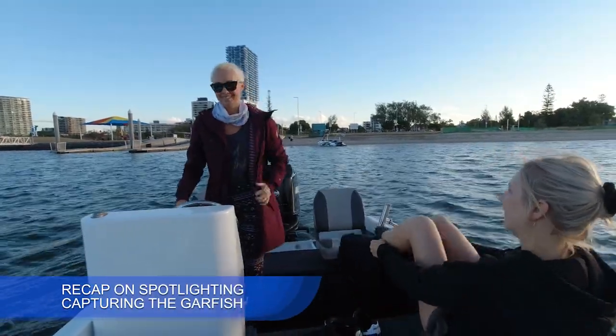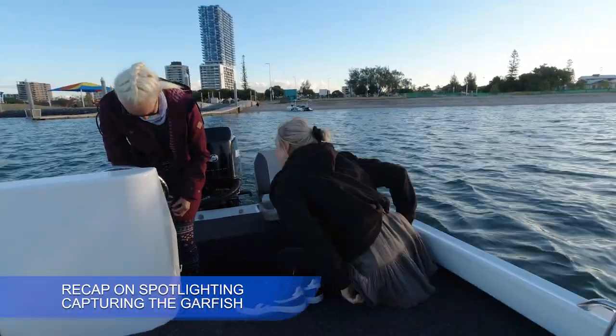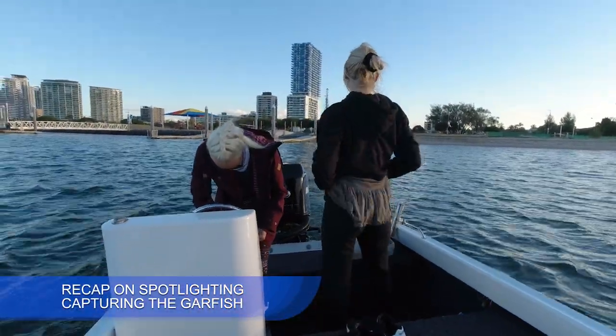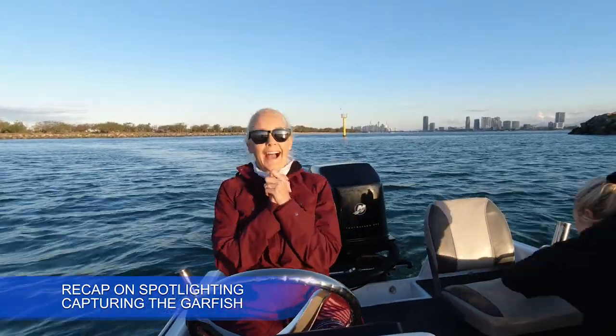Just be natural. It's a vlog with a guy holding the camera. Vanessa, be natural. Vanessa, get in the shot. She's going to introduce you.